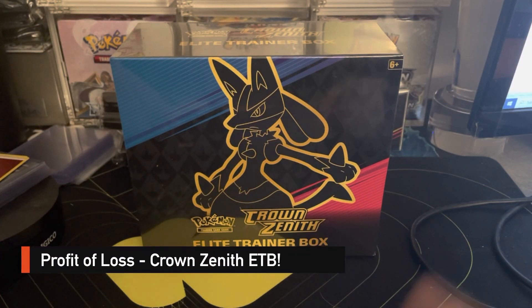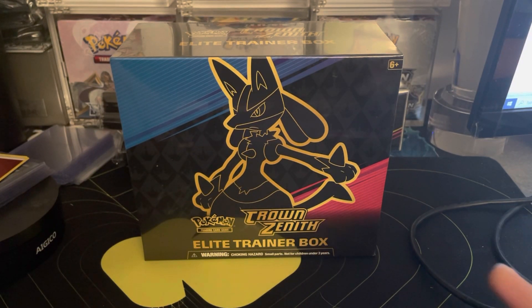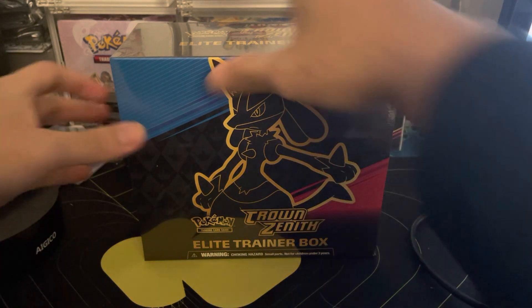What is going on Pokemon community! Today we're going to be doing a profit or loss — we're going to see if opening these ETBs and ripping them open is worth it at their price points. These are currently retailing anywhere between $50 to $55 depending where you buy them. Target is like $55 now, they have gone up in price. Let me know what you think — do you think we're going to profit or loss?